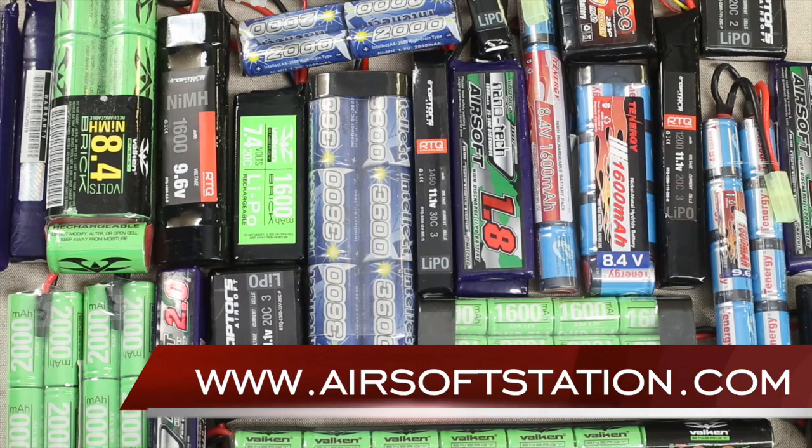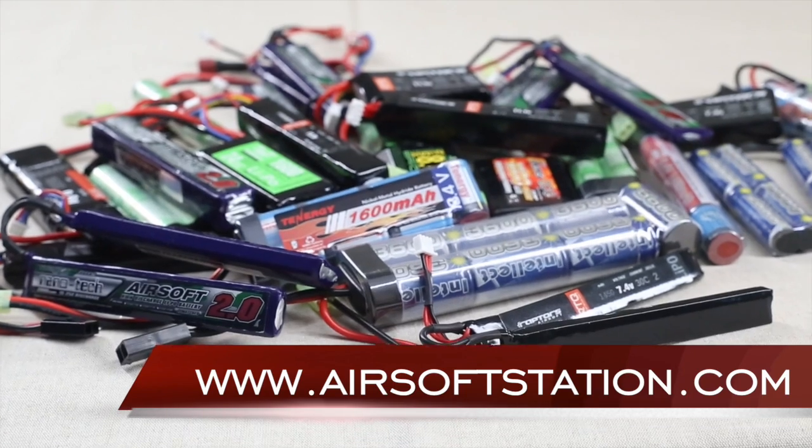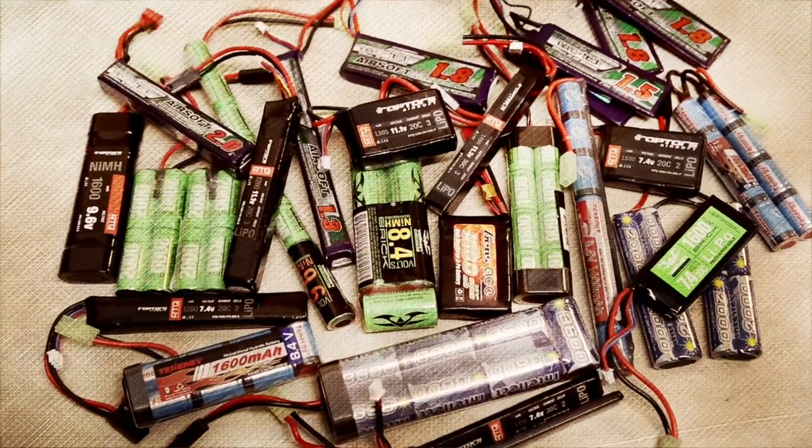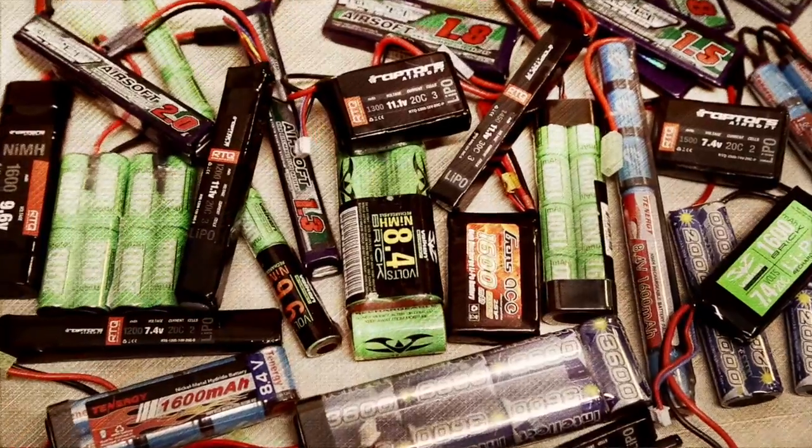If you want to see all the batteries we carry, check us out on the web at www.airsoftstation.com, or come to our walk-in store. This is Mikayla for Airsoft Station, helping you upgrade your game.